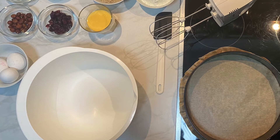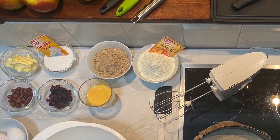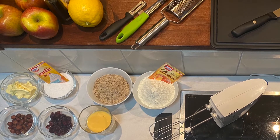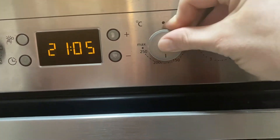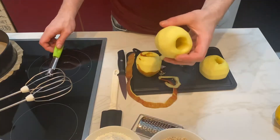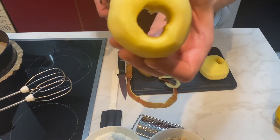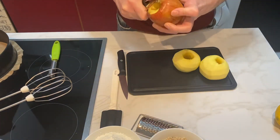Get all your ingredients together first and let them come to room temperature for one hour, except the 20 grams of butter — we need that cold. Preheat your oven to 180 degrees and take out the cores of your apples and peel them.